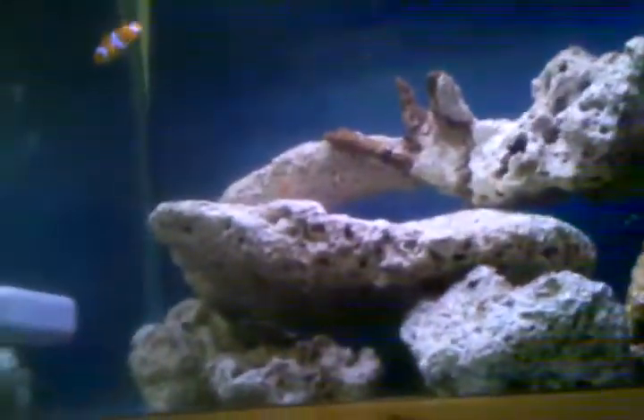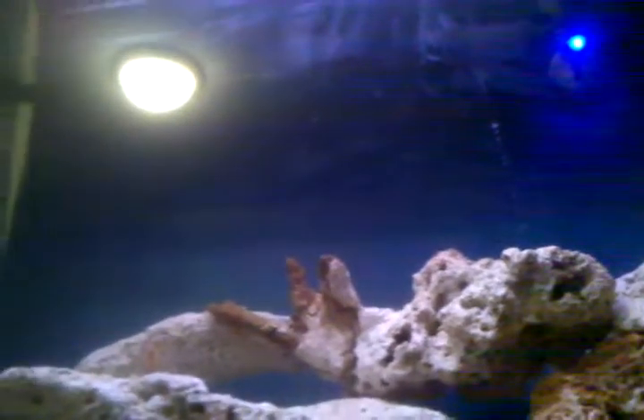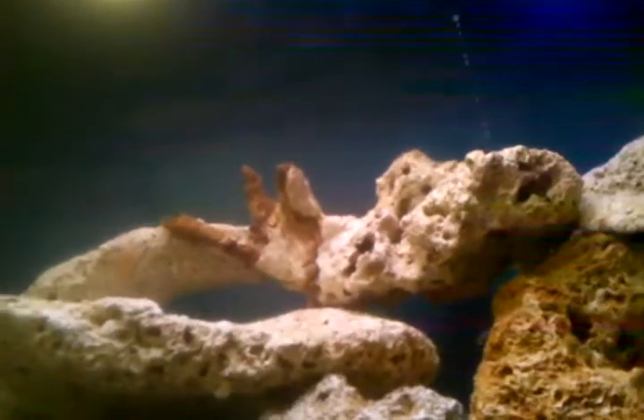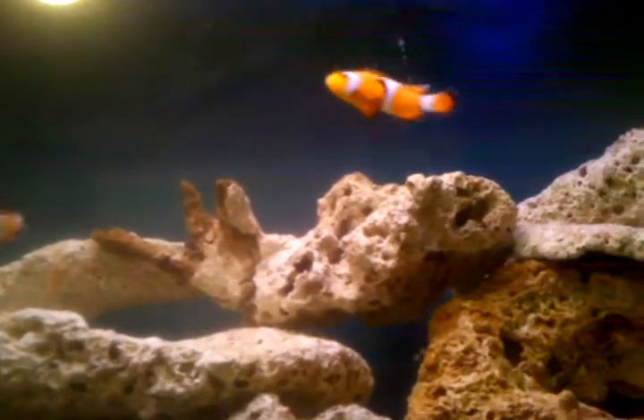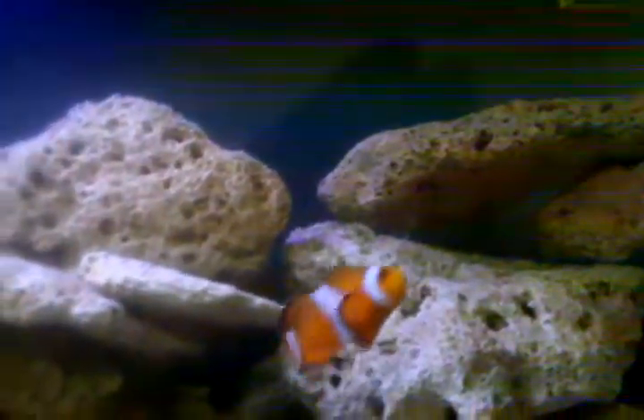I raked leaves for this guy — raked like two or three acres of leaves this fall — and he gave me a 125-gallon tank with T5 lighting. It's a 125 long, a burrow and sump, a Red Sea skimmer, and an overflow box, which is on my 55 right now, which leads down into my refugium.